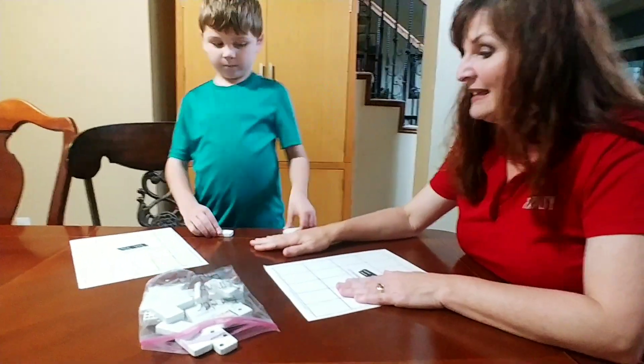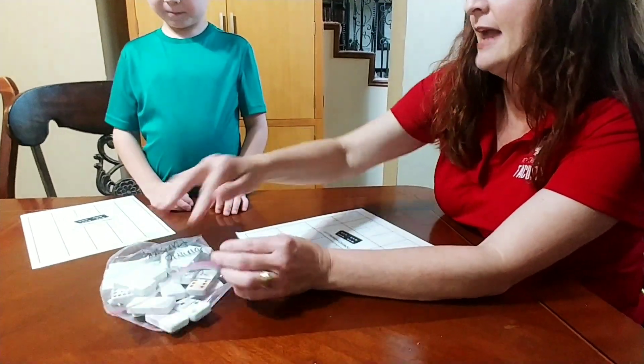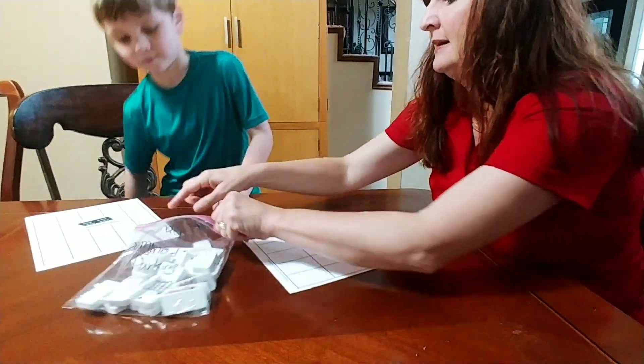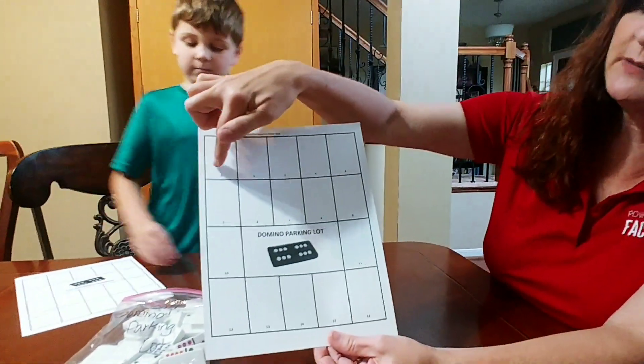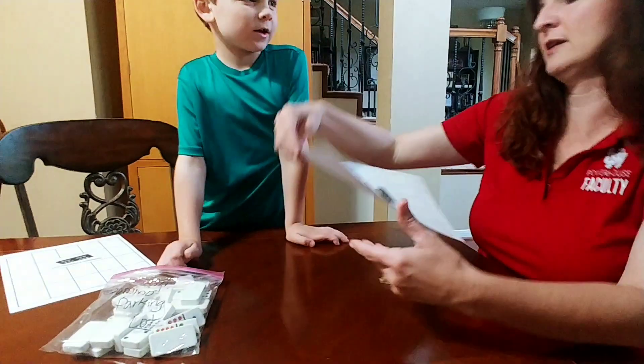So how you play this game, Quinn, is you're going to pick a domino out of the bag, and you're going to add together the pips, and then you're going to place them on your domino parking lot in the correct parking place. I have from 0 to 16 on this parking lot.